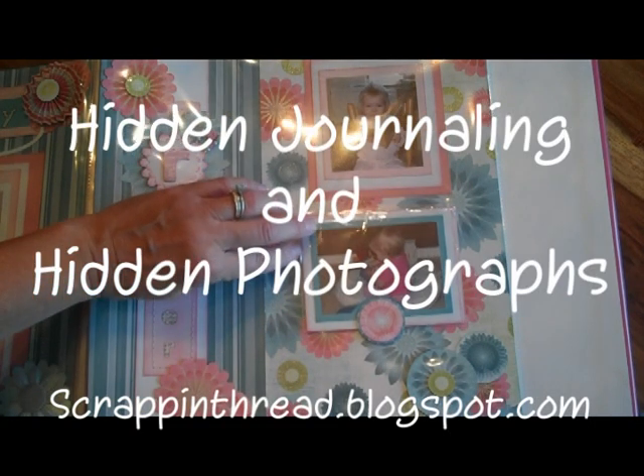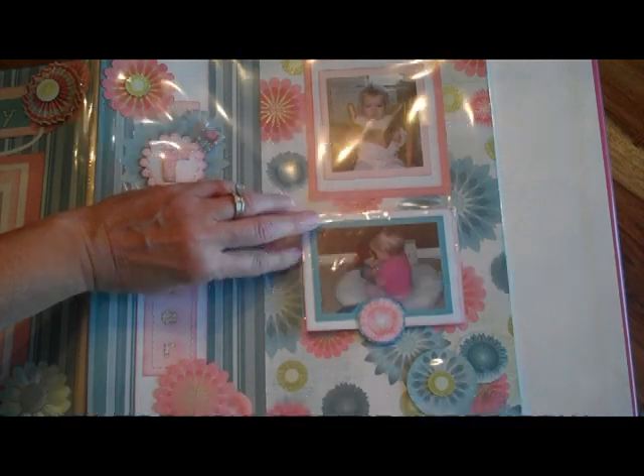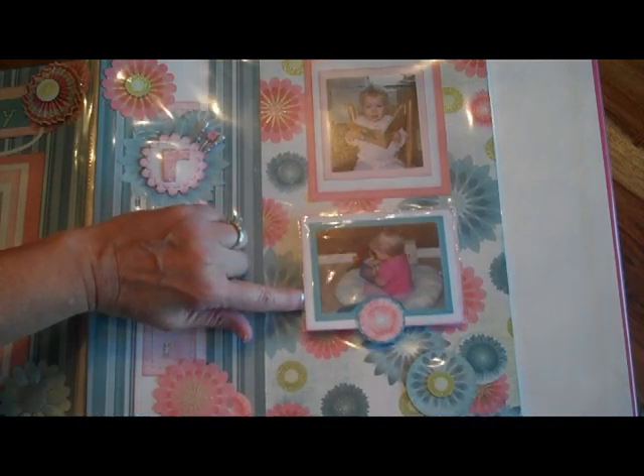Hello, this is Beverly from scrapandthread.blogspot.com. Today I wanted to show you some ways to hide some treasures in your albums.